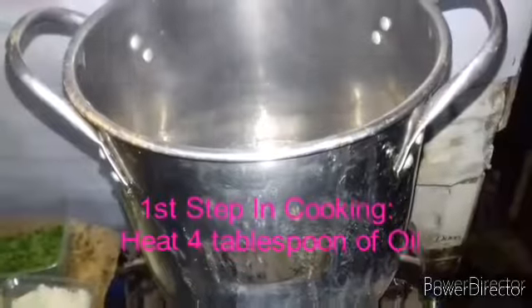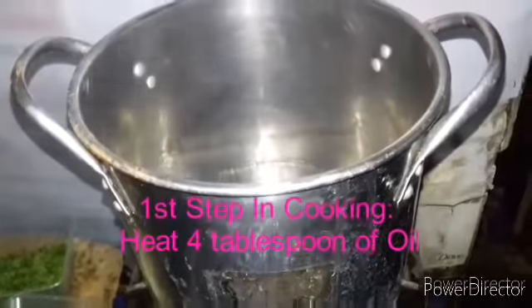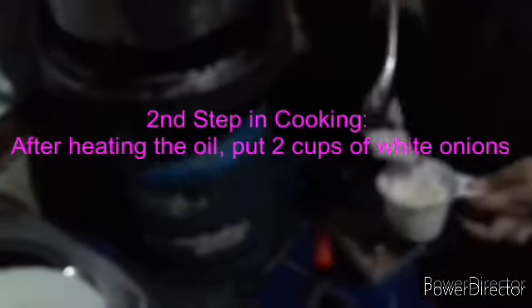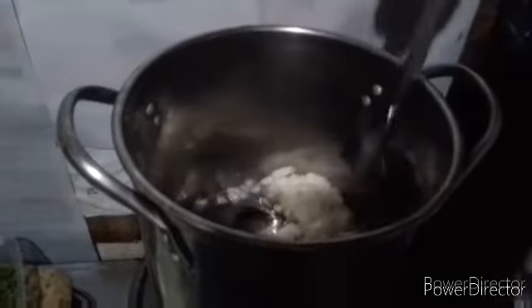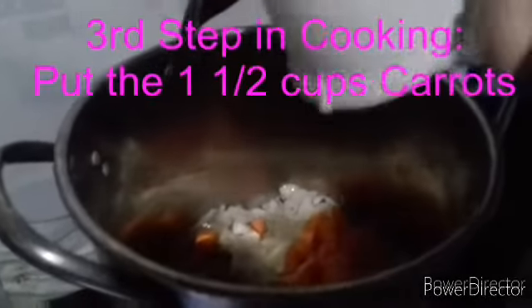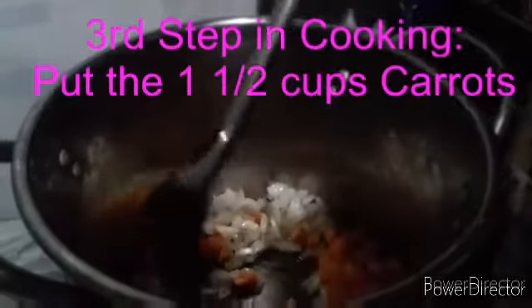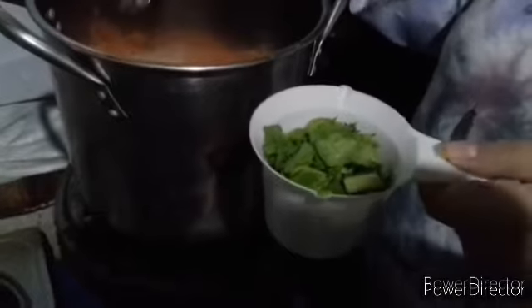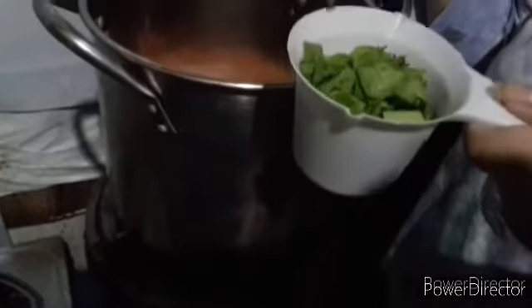For the first step in cooking, we should heat four tablespoons of cooking oil. The next step is putting two cups of white onion. After the onion, we should put one and a half cups of carrot. After the carrots, we will put two cups of celery.